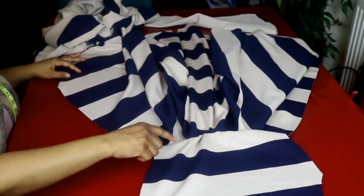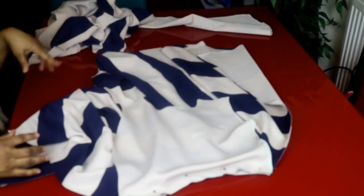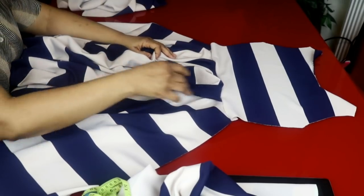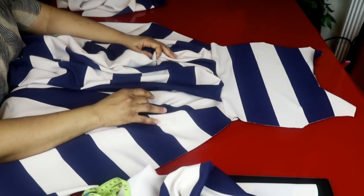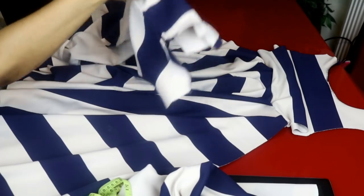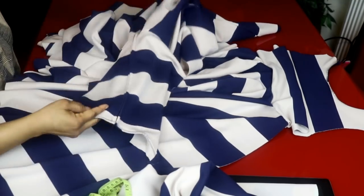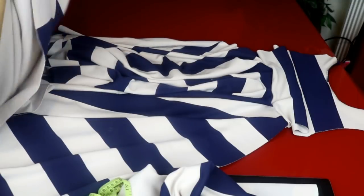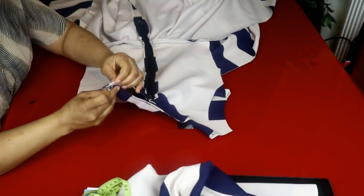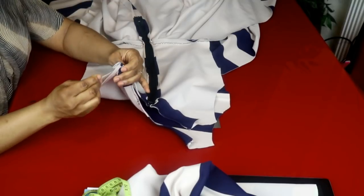I'll sew the upper part and the down part together, joining them. I'll do the same to the back panel and insert my zip. I've finished joining the upper part to the lower part of the dress — this is the front panel and this is the back panel. I've already attached my zip to the back panel. Now I'll join them together, sewing the shoulders and the sides, making sure the right sides are facing each other.